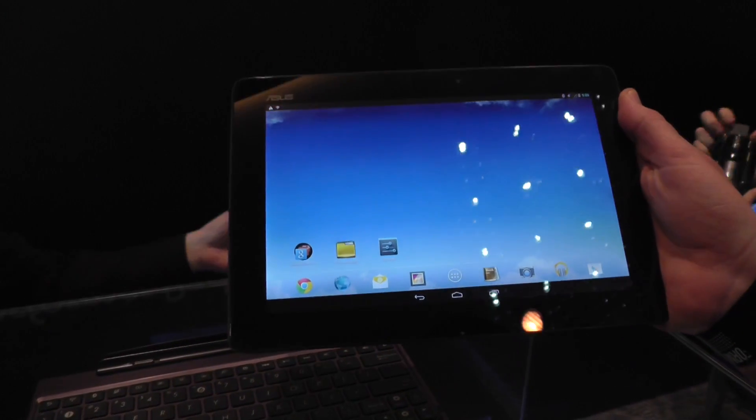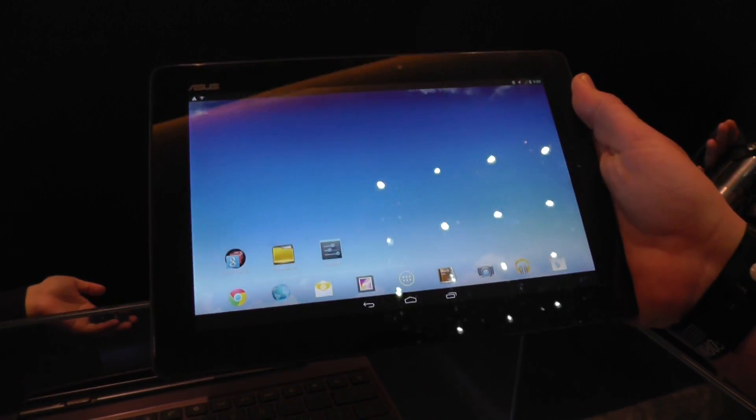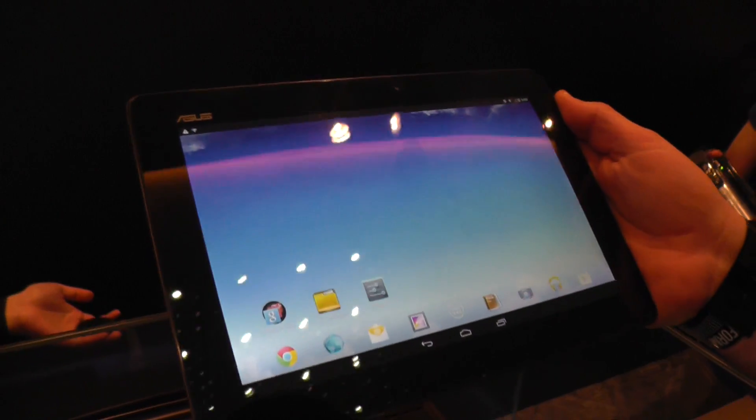Hey, I'm Roland with MobileGeeks and we're still at the crazy ASUS launch event at Computex 2013. What we have right here is the new ASUS Transformer Pad Infinity.